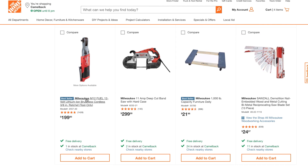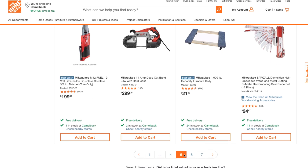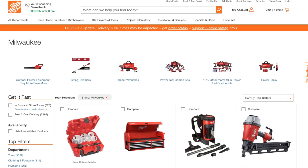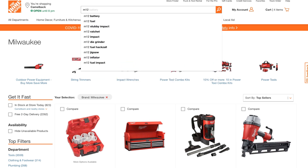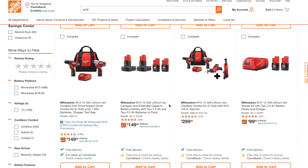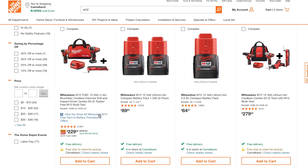Note that the Fuel version shown is not the one included — you're getting the older version, but it's still a great deal. Let me filter to M12 specifically to see different deals. Here's a good one: the M12 brushless hammer drill and impact driver with an M12 multi-tool for $229 — definitely a great deal on this one.